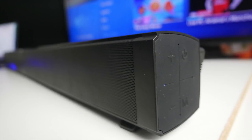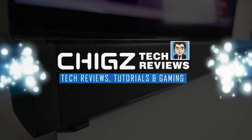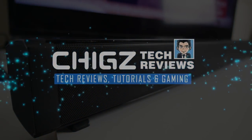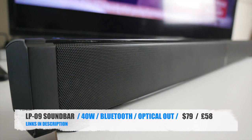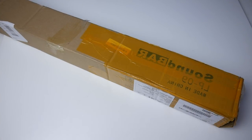What's up guys, Chigzeh from Chigstech Reviews. Today I've got my hands on the LP09 soundbar. This is an affordable multifunctional 40 watt Bluetooth soundbar which can be wall mounted, comes with a remote control, and supports a wide range of connections including optical out. So without further ado, let's just get it out of the box and see what it looks like.